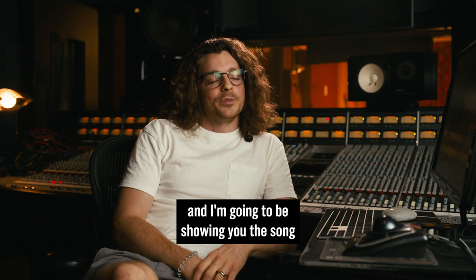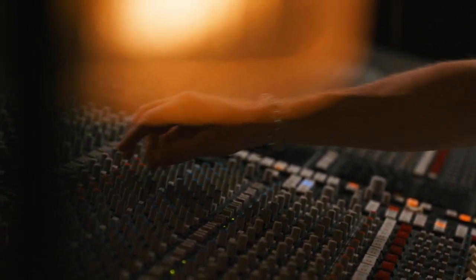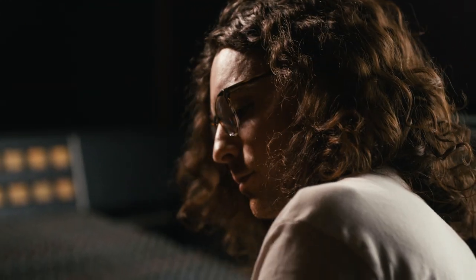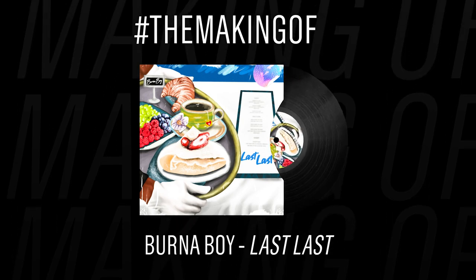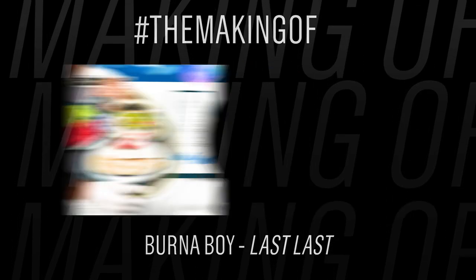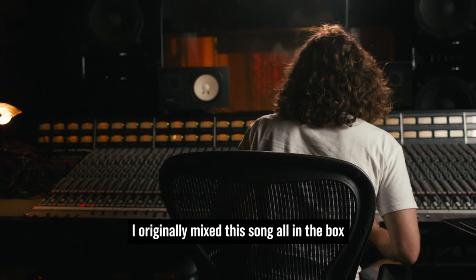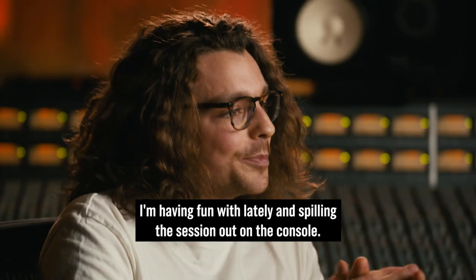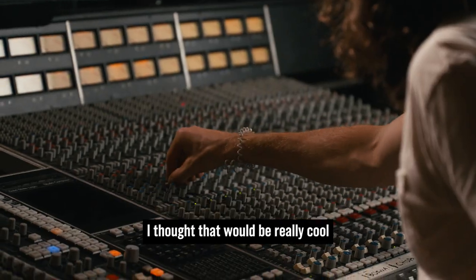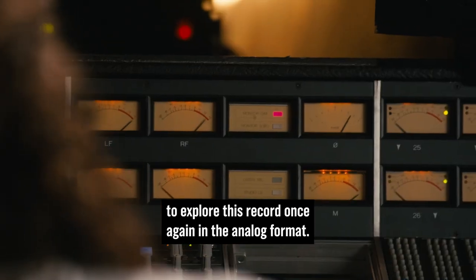I'm Jesse Ray Ernster, and I'm going to be showing you the song 'Last Last' by Burna Boy. I originally mixed this song all in the box, but today we're exploring a new workflow I'm having fun with lately — spilling the session out on the console. I thought it would be really cool to explore this record once again in the analog format.